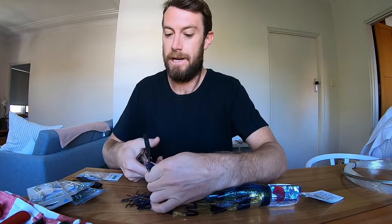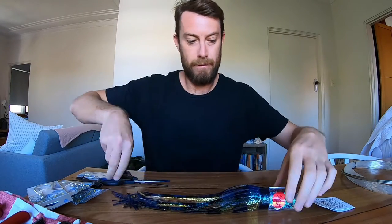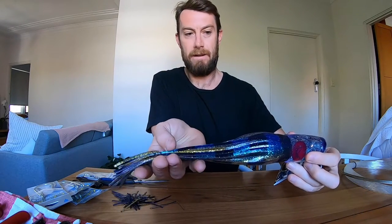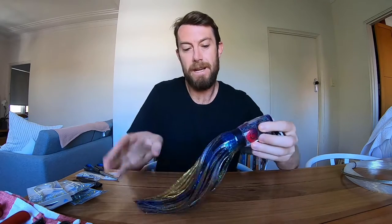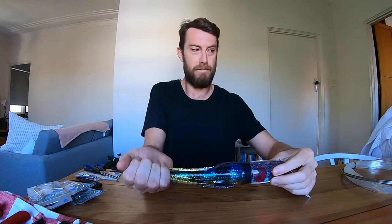So I'll just cut those out. In terms of how much we're taking off, I just do it so that it looks right to me, so everything looks in proportion. So we've trimmed our skirt, pretty happy with that length — it looks good, it's just going to give the lure a little bit more action.